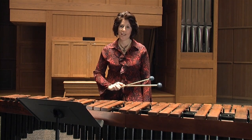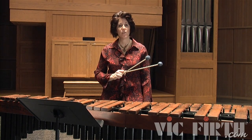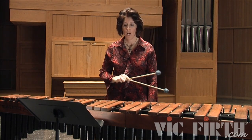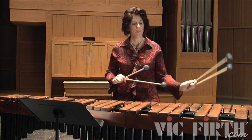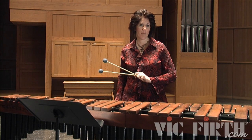Lesson 18 starts with another chromatic exercise that is going to focus a lot on independence. This is a good one to practice hands separately if you need to. Your right hand would be playing single independent strokes up the chromatic scale. Your left hand is also playing single independent strokes but it's outlining the 1 and the 5 of a C major scale.